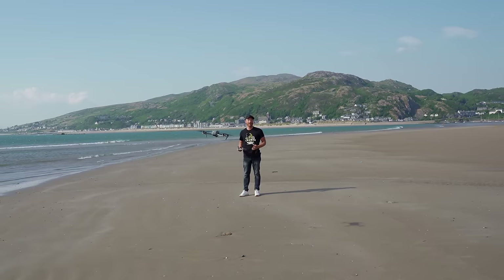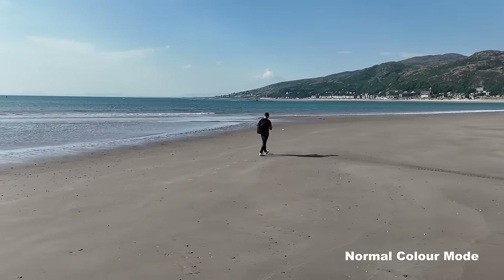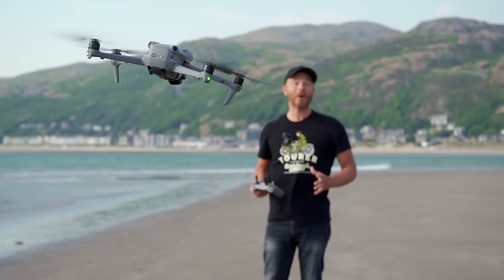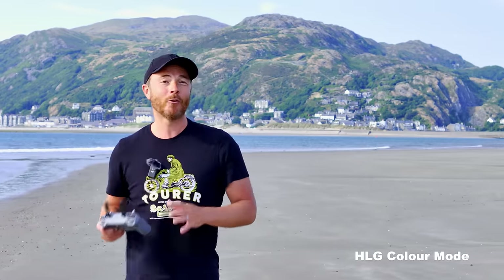If you don't care for video editing or find colour grading intimidating and just want to shoot for fun, the normal colour profile is probably your best bet. Another profile the Air 3 offers is the HLG profile, which gives a bit more contrast but is more forgiving in terms of saving your shadows and highlights.